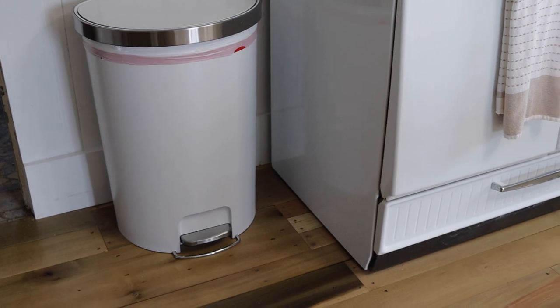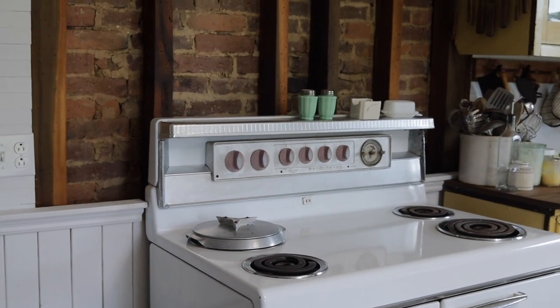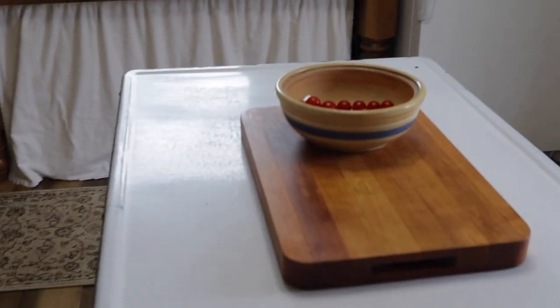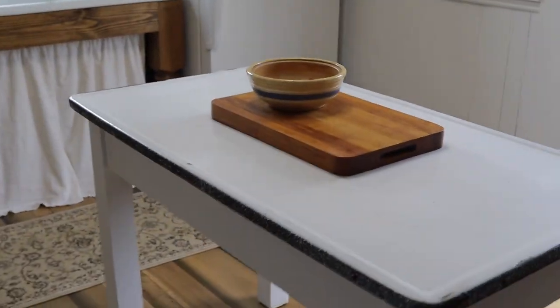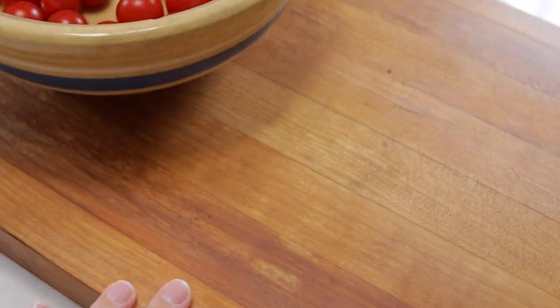Lastly we just have our trash can next to the stove. That is all the storage and everything in our kitchen — I think I've covered everything except the island, which doesn't really have much on it: just a thick cutting board — I think it's called a butcher block — that's handy to keep on the counter, and a bowl with tomatoes. I hope you guys found this video helpful and that it gave you some ideas on how to store things if you have an unfitted or untraditional kitchen like we do. Thanks so much for watching — please like and subscribe.